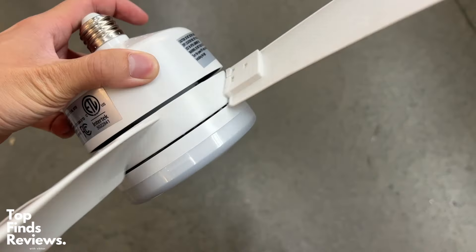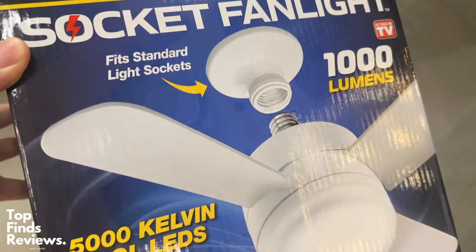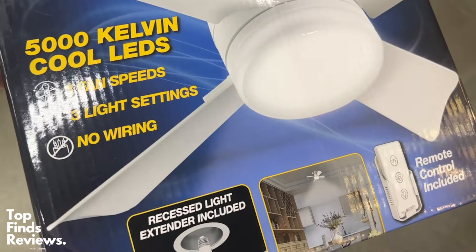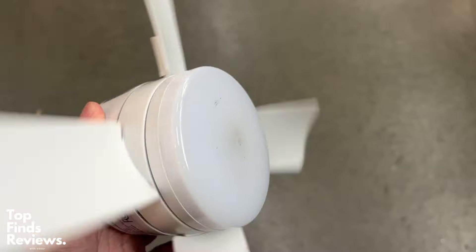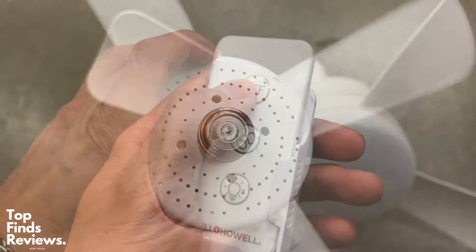This thing is super easy to set up. It is the Socket Fan Light by Bell and Howell. You need this if your room gets a little bit too hot and you need a solid lighting solution. This thing goes up to a thousand lumens. There are three different fan speeds and three different lighting modes.